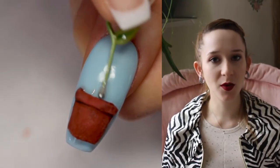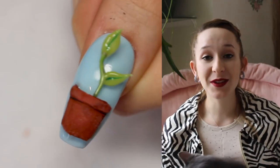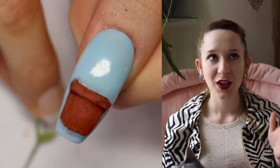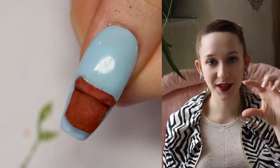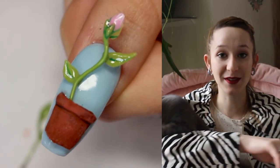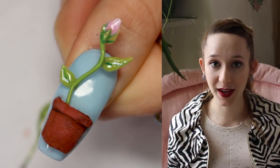I do have other Earth Day videos that are more Earth Day specific, and I will put some of those in the description box below. For this one, it is a cute little terracotta pot that has three different plants in it — or three different ages of a flower. It's got a little sprout, then one that's a little bit taller with a flower bud on it, and then one that has the flower opened up.